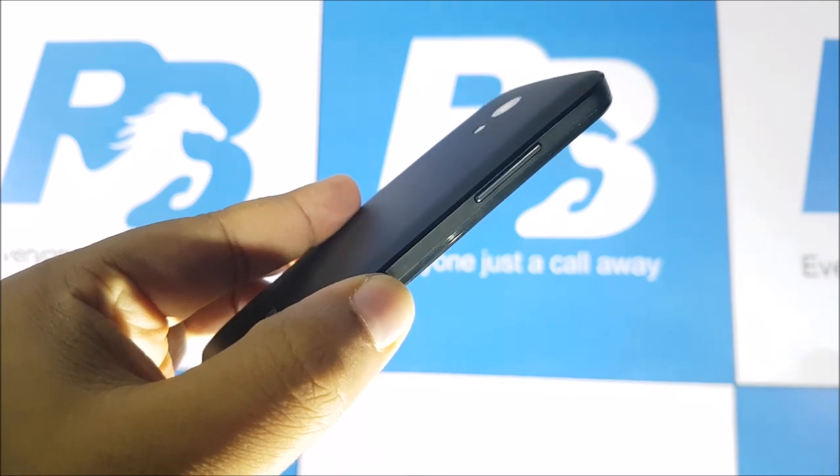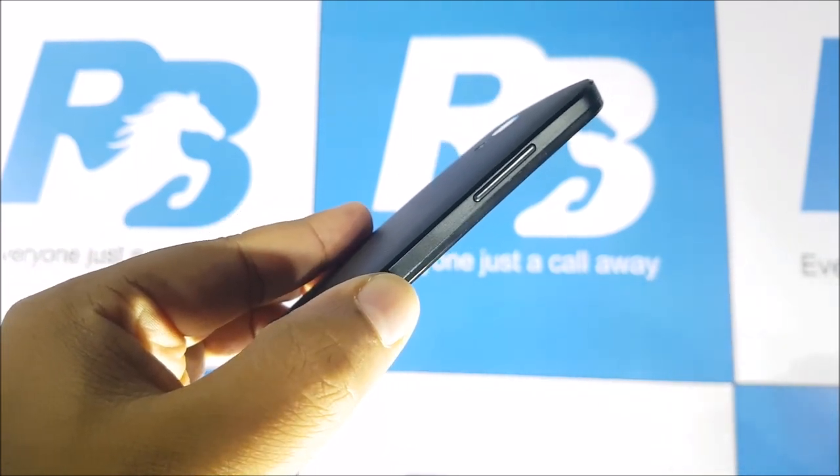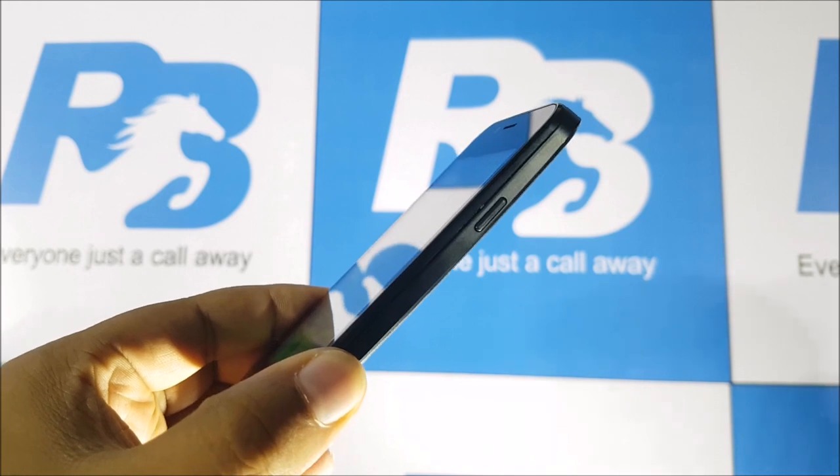On the left of the device you have the volume rocker. This phone does come in a black color, as you can see right here. At the top you have the audio jack, the micro USB data syncing and charging port, and on the right of the device you have the power button.